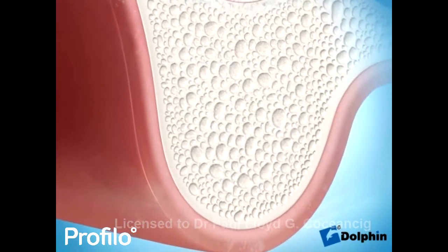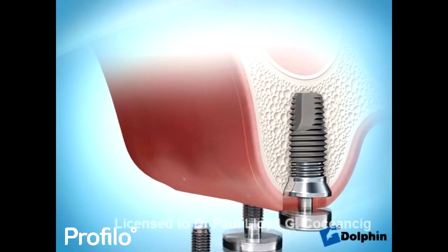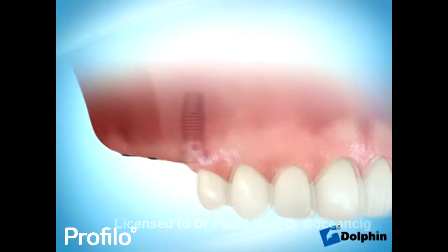Your body uses this scaffold to create natural bone, and once this is healed we can then safely place your dental implants.